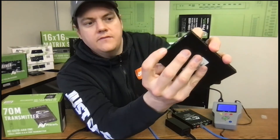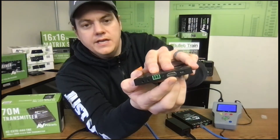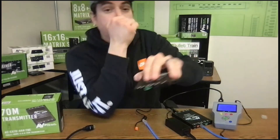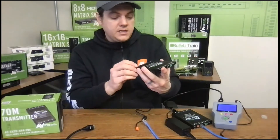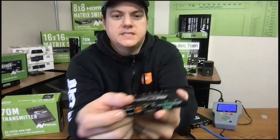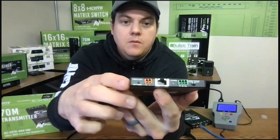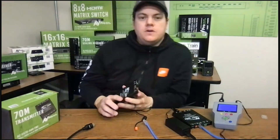On the other side you can see the audio left/right extracted output as well as the HDMI input. When you bring in a source, you get extracted audio that you can route into a distributed audio system. The device also comes with EDID management — there's a little press button that lets you manage EDID settings.